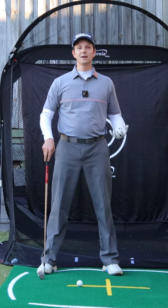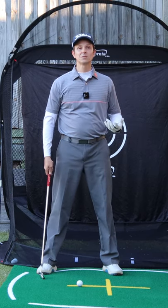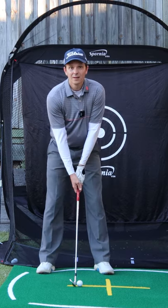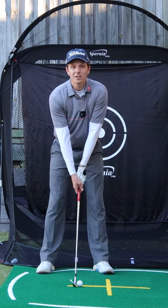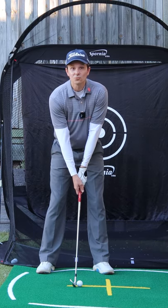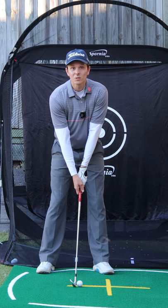Do you want to get more shaft lean with your irons? Here's a simple concept that will help you get it. I'll set up over a ball here. Very light arms, very light wrists just hanging there naturally. All I'm going to do is rotate my lower body and watch what happens.